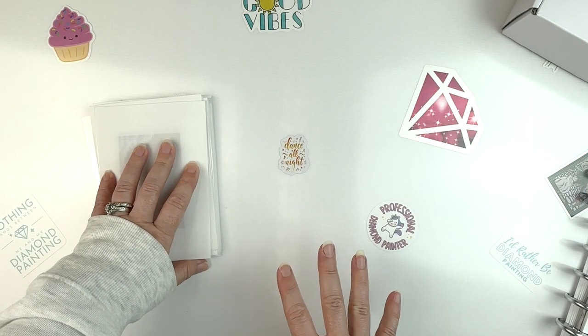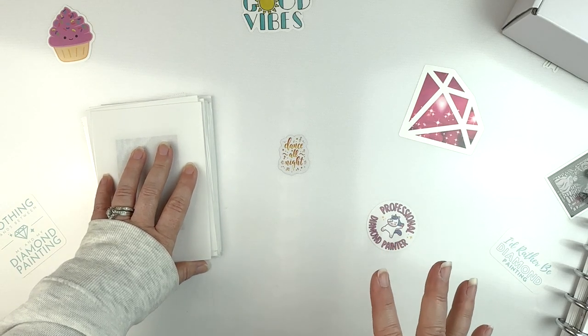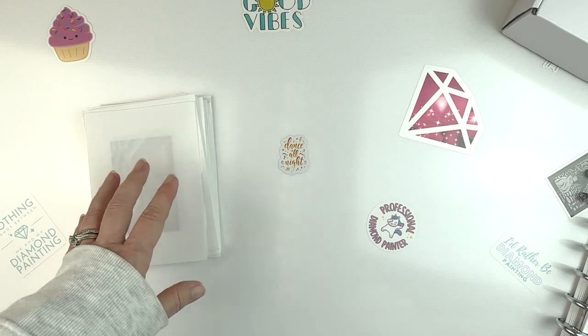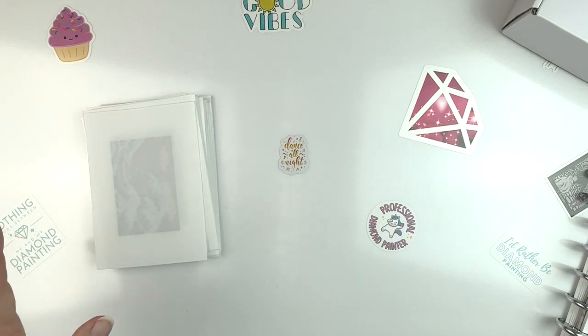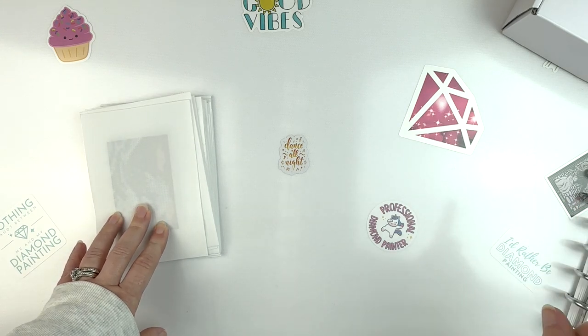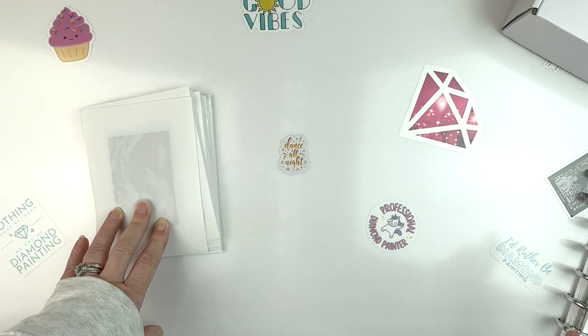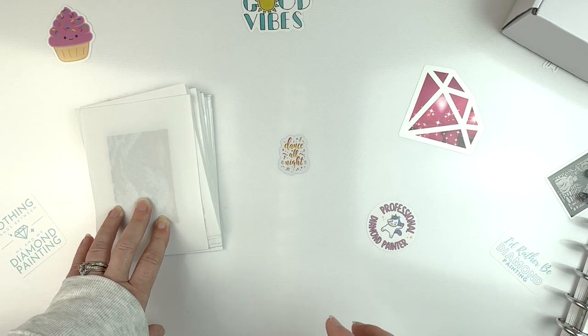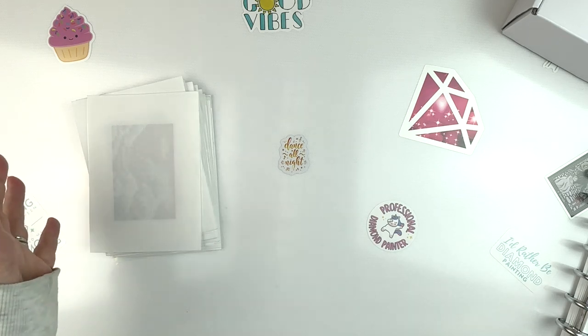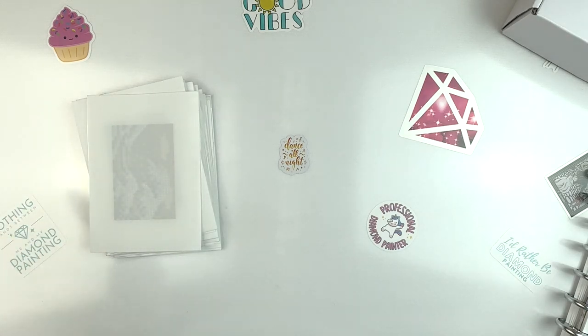I got 10 canvases in this particular one. I think some come with 12 — I think 12 is pretty much their standard now, but this one came with 10. I got this one on sale with a discount, so it was only $31.92 for the set. That sounds pricey, probably — you get 10, so that's about $3.20 for each canvas. You can get a whole 30x40 for that on a lot of the inexpensive sites, but I do enjoy them.